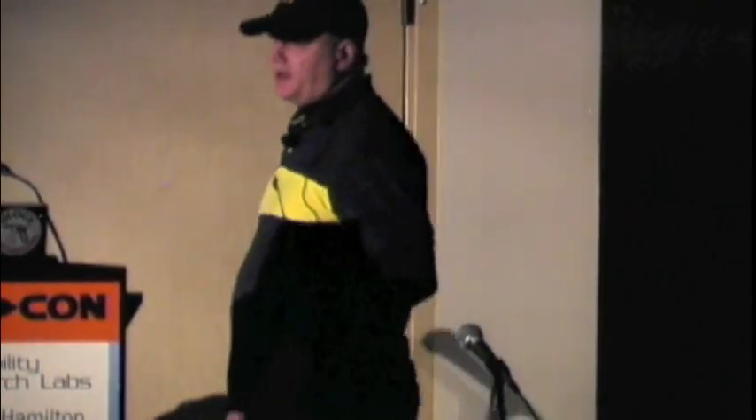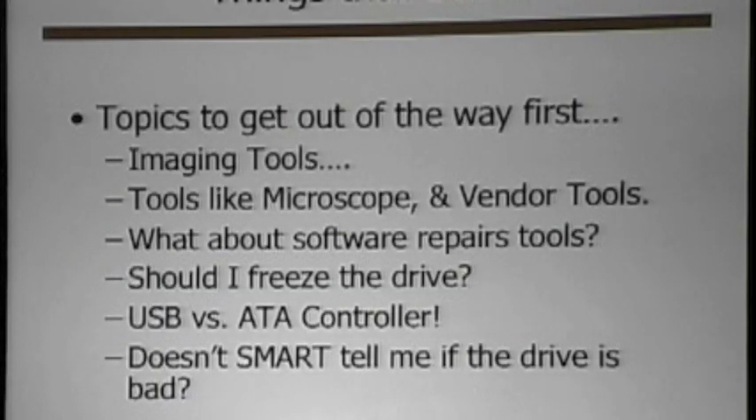So let's get rid of this crap. These are things that suck, and we're going to talk about them and get them out of the way first. A lot of the imaging tools — vendor tools, microscope things, software repair tools, freezing a drive, ATA components, SMART, things like that — those all suck.